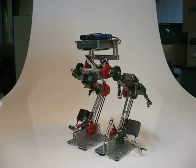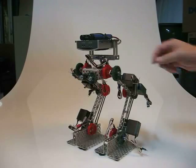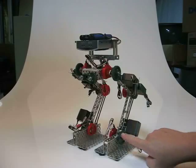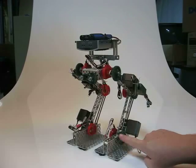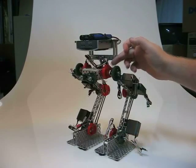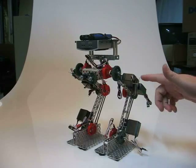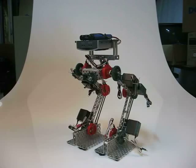It has three joints per limb — a hip joint, a knee joint, and an ankle joint. Each one of the articulations has a potentiometer, so we'll be able to tell what angle that we can set the actual limb at.